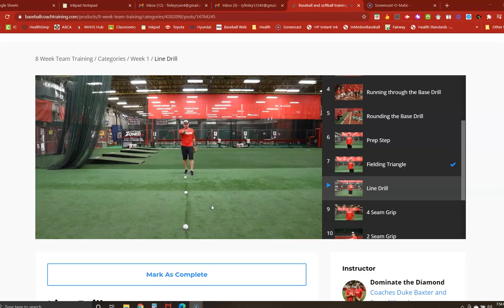As you can see, we have three baseballs lined up on the ground with a line drawn in between each of them. This is an easy drill to do out in the dirt — you can draw a line and set up three balls just like this.